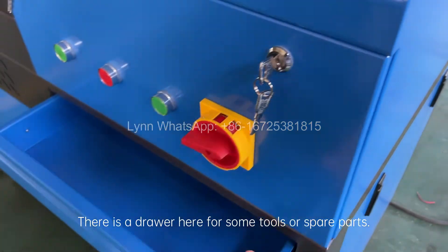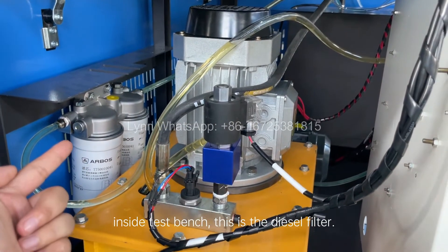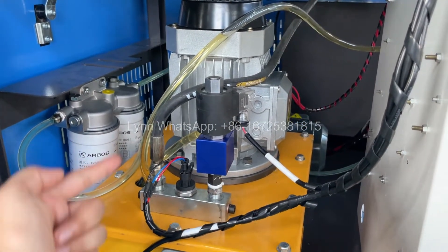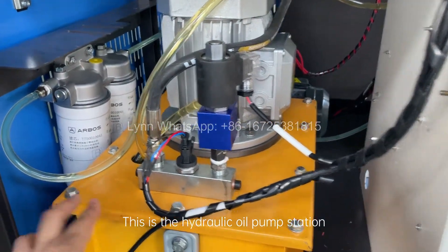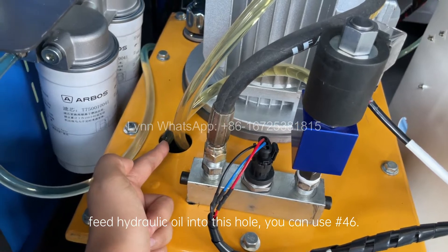There is a drawer here for some tools or spare parts inside the test bench. This is the diesel filter. This is the hydraulic oil pump station. Feed hydraulic oil into this hole — you can use ISO 46 grade oil.